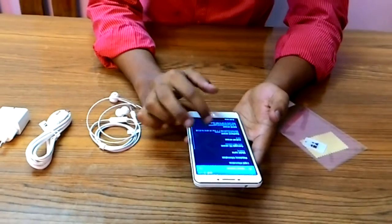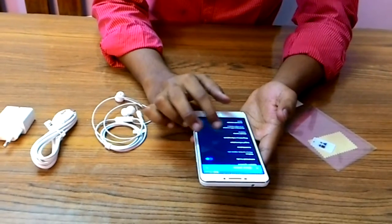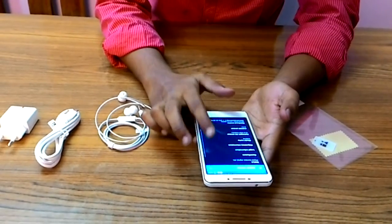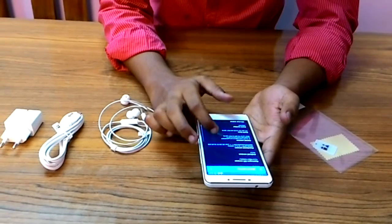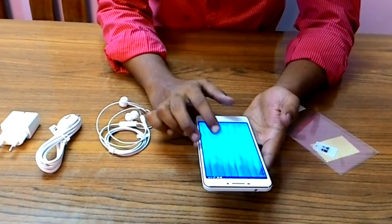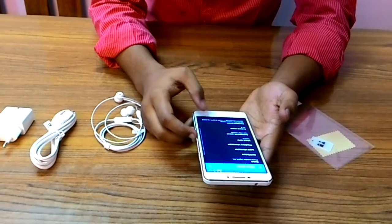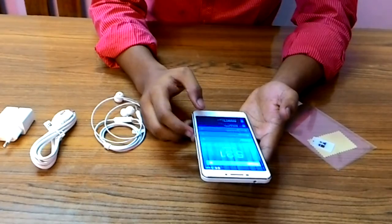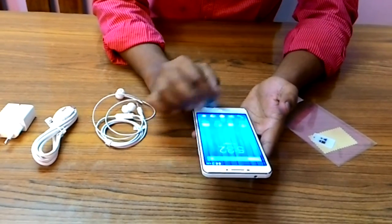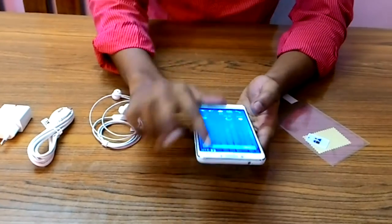It has a very quick and responsive touch experience. The model name is U5510, and it says that it is running on CyanogenOS 12. Cyanogen mode gives a lot of features in addition to the phone itself, and it has also got a flashlight.